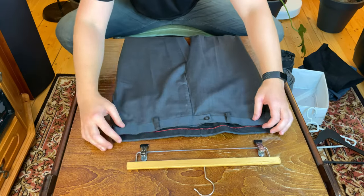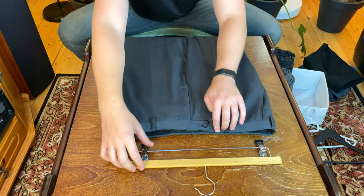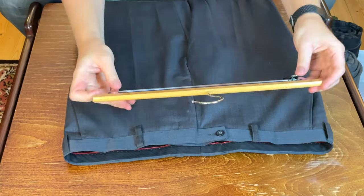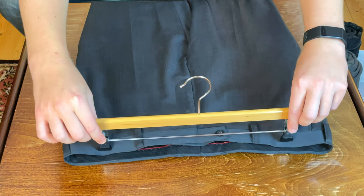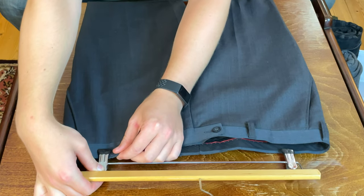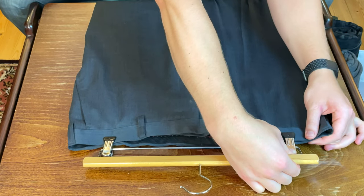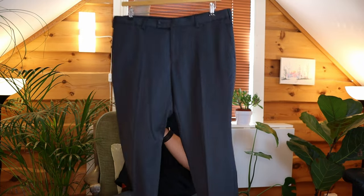What we're going to do is take both layers here at the waist and clamp them underneath inside this little clamp here. One thing to make sure is that you get them at the same spot on both sides — just measure it up, find the middle, then clamp from there. Take both sides of the fabric, put it inside the hanger, clamp it, and do the same thing on the other side. And ta-da! You are ready to hang your pants in your closet.